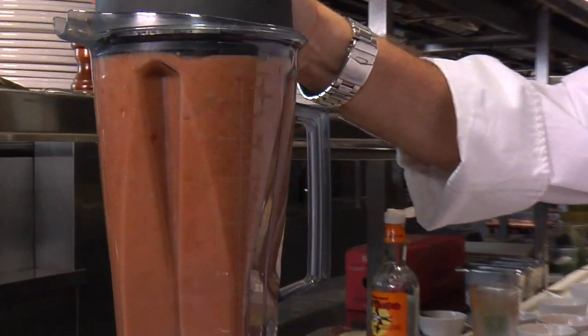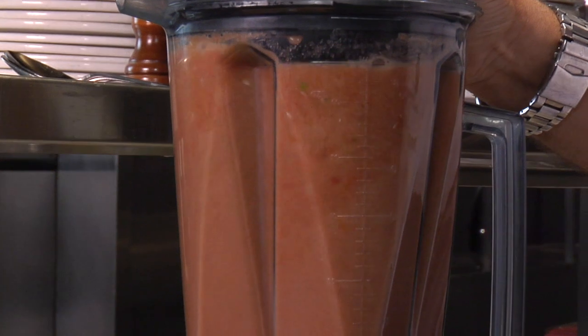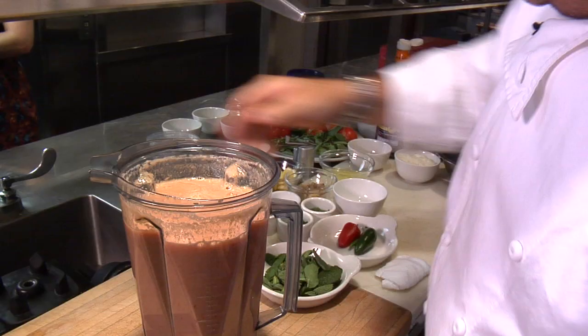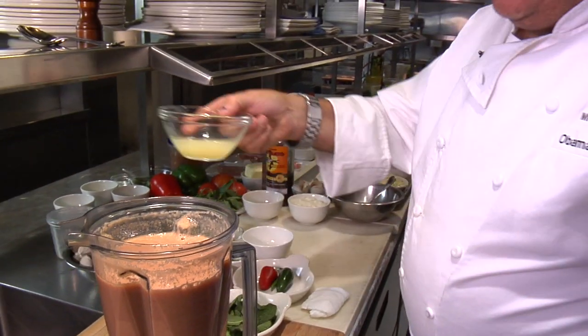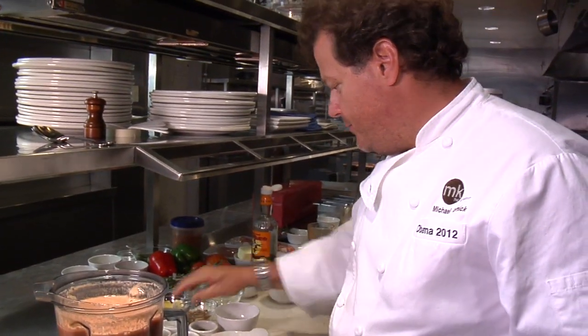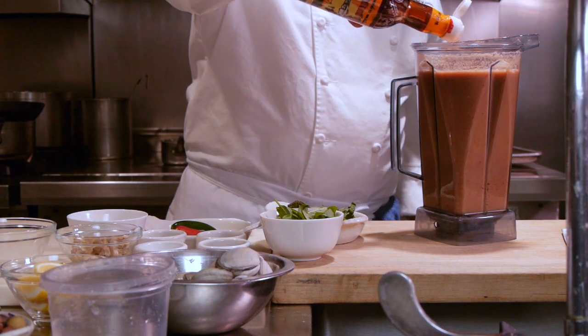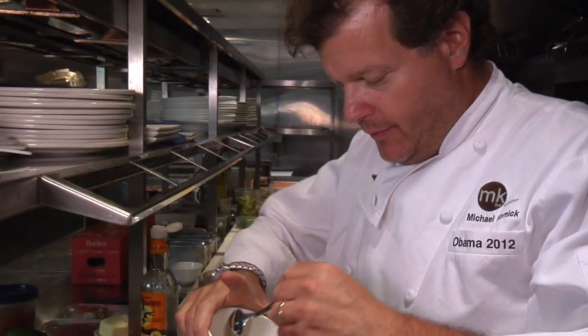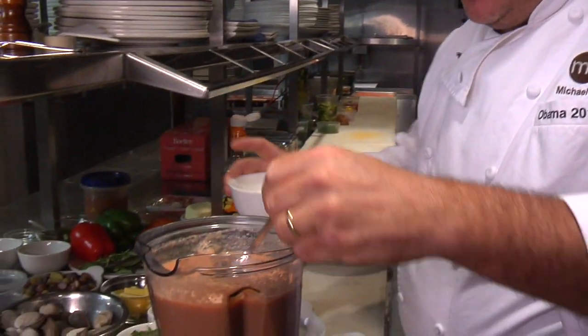If you don't have a high-speed blender, you can use a food processor as well, although you might need to strain it afterwards. After it's nice and smooth, we're going to add a little bit of lemon juice and lime juice — approximately one of each — and a little bit of Thai fish sauce, and some minced garlic as well.